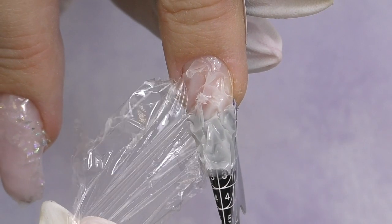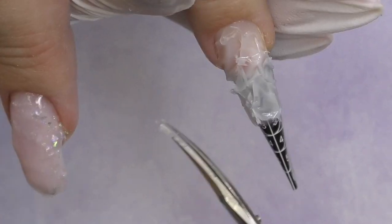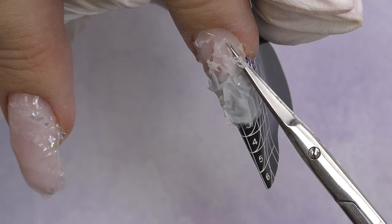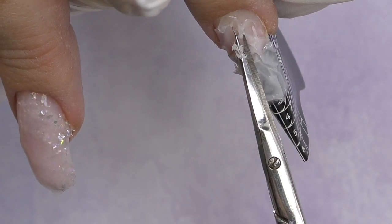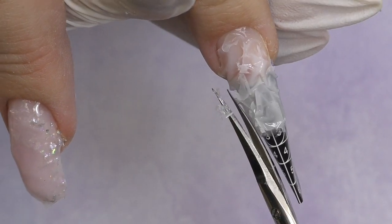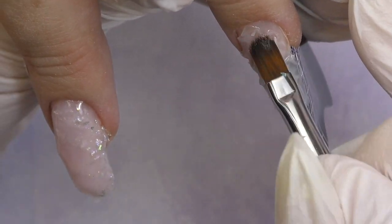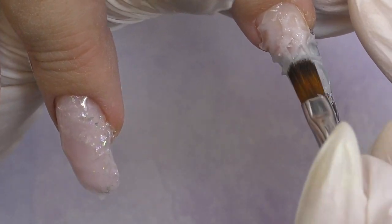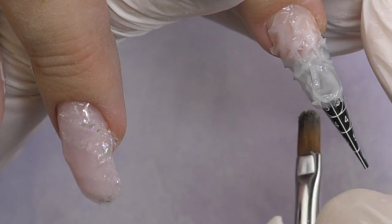I didn't have any troubles with the lamp at all — the product was always fully cured. I have to say the power of the lamp is enough for professional use, for any product. I intentionally used some colored gels because clear gel will cure in almost any lamp, but with white or colored ones it always requires a bit more power. Some parts of the gel were a little bit high, so I just cut them off with scissors to save time for future work.